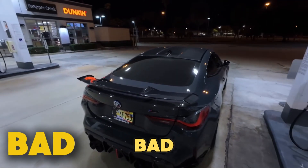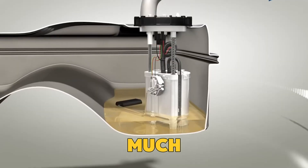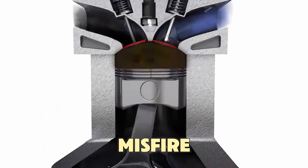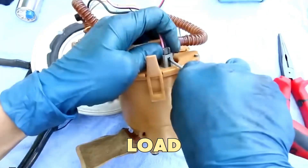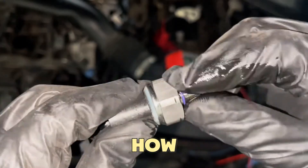But when it goes bad, the ECU can't control the fuel flow correctly. Too much fuel means wasted gas, and too little causes the engine to misfire or hesitate. Over time, this also puts extra load on the fuel pump, which can lead to expensive repairs.